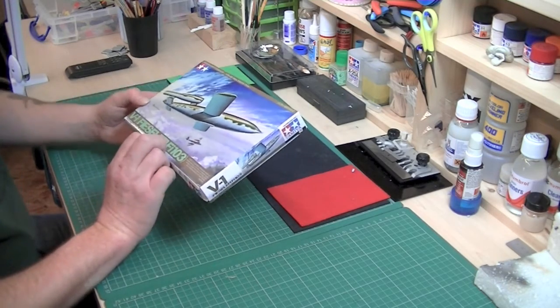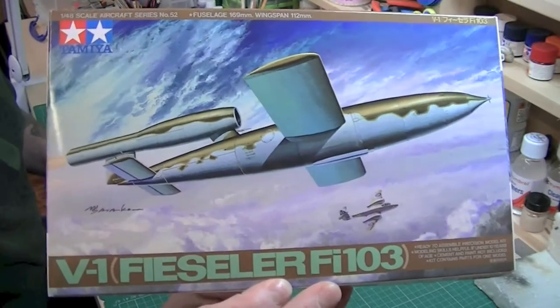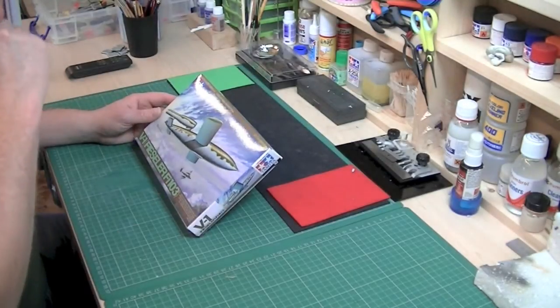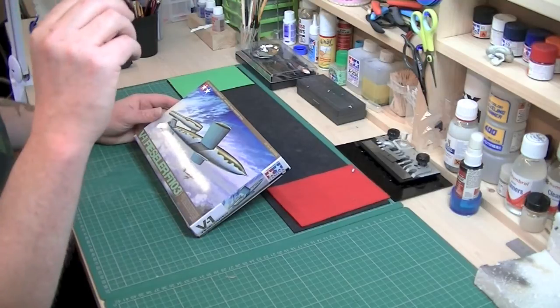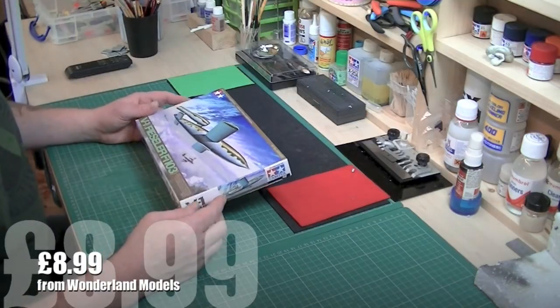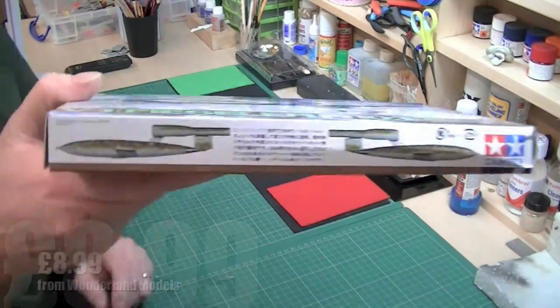This is the Tamiya 1/48 V1, the Fieseler Fi 103, better known as a buzz bomb in World War Two. These used to strike terror into the hearts of residents of London, because the engine would just go, and then all of a sudden it would cut out — and apparently that's the sound — and then they used to run and hide.